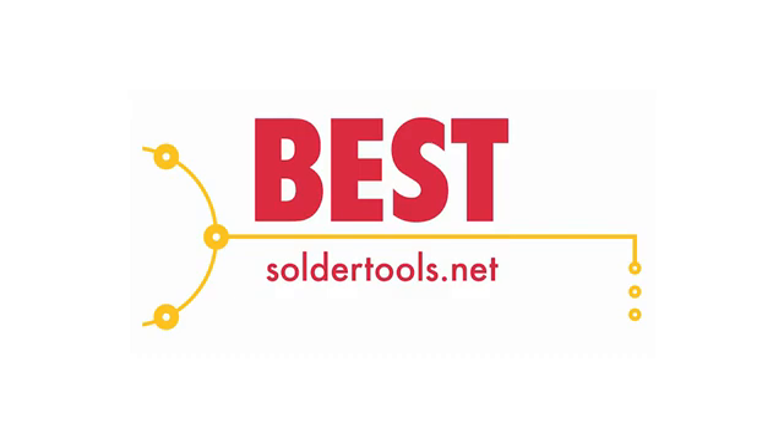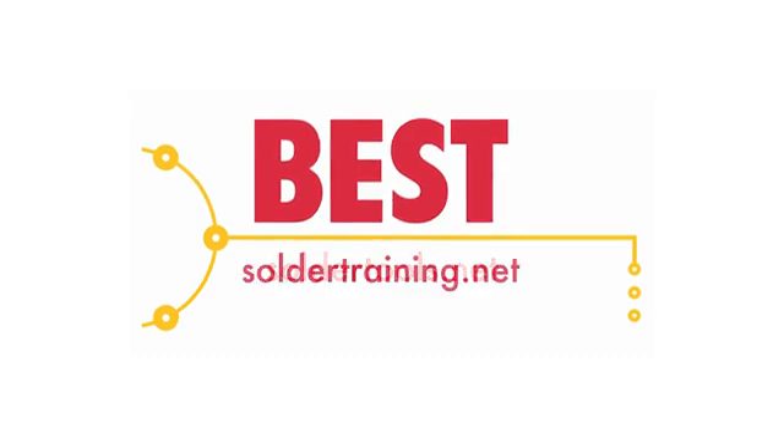To view training class schedules and enroll in classes, please visit soldertraining.net.